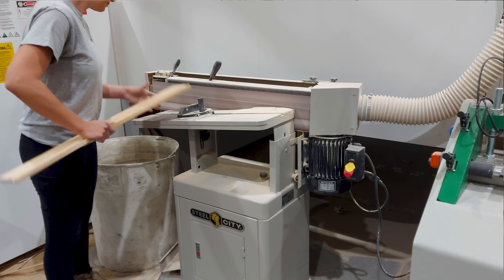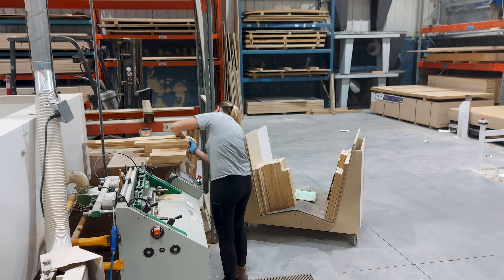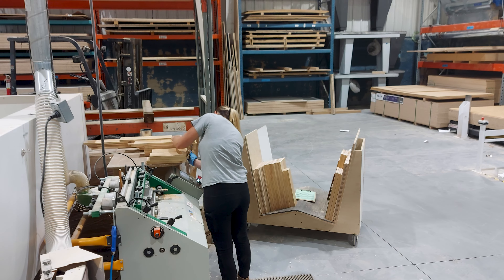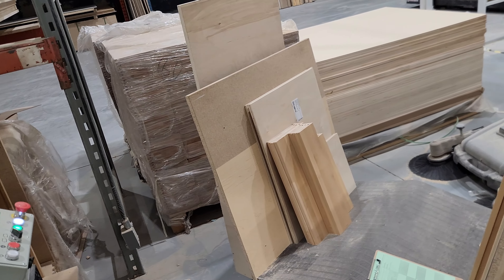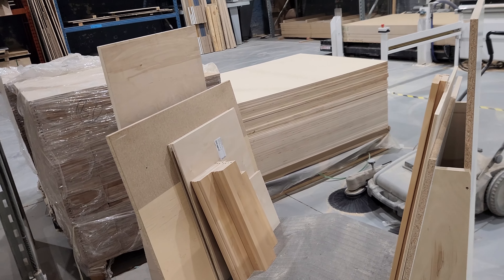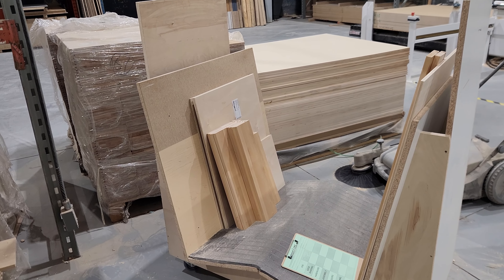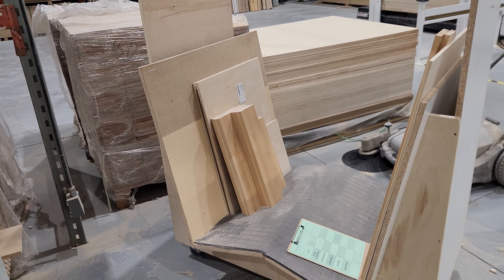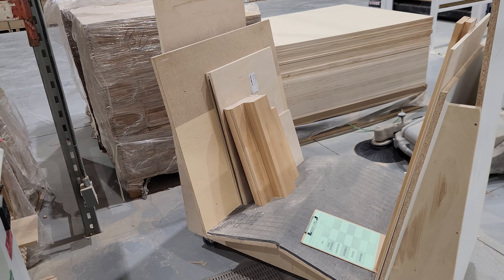We run a CNC dovetail machine here. You can see the operator is sanding and waxing the pieces and stacking them all up by size. Then machining them is pretty straightforward - just put them in and out and sort them back onto our carts.